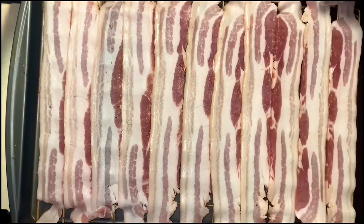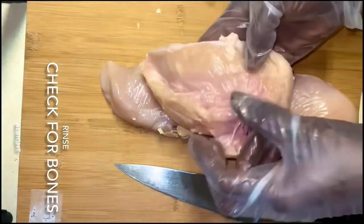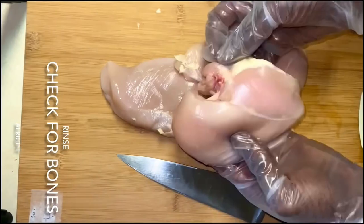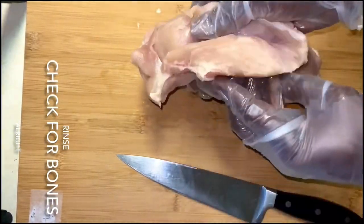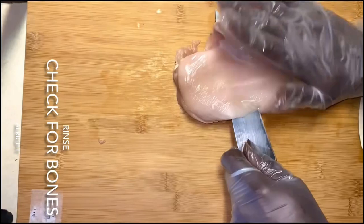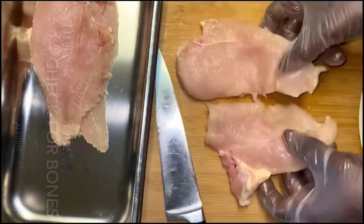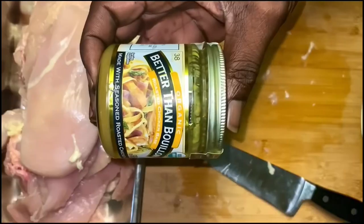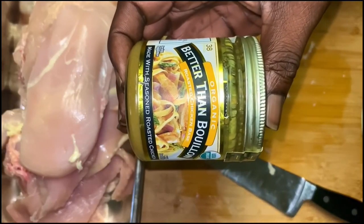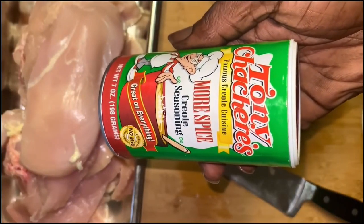First things first, we're going to lay out this bacon, get this bacon laid out. Then we got our chicken. Now what we need to do is make sure we check for bones, rinse the chicken off thoroughly, check for extra cartilage or anything that we don't need. And then we're going to slice this chicken in half, essentially turn it into cutlets, so that way we can extend the portions of chicken that we have, because when we do bread it up, it's going to flatten out a little bit.